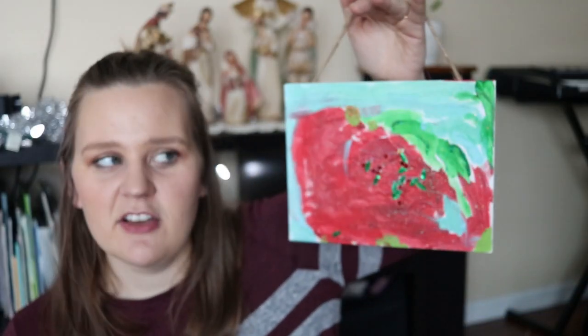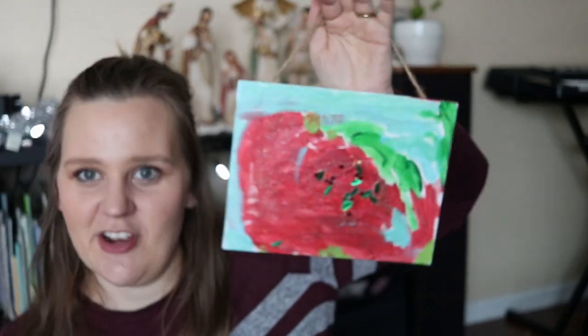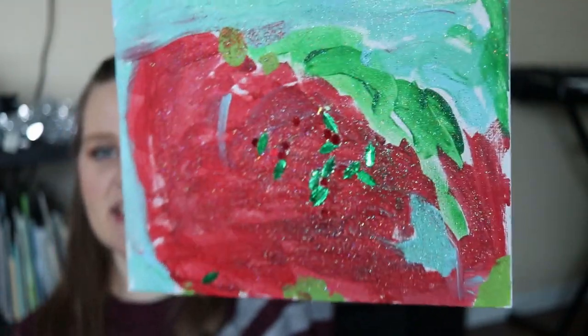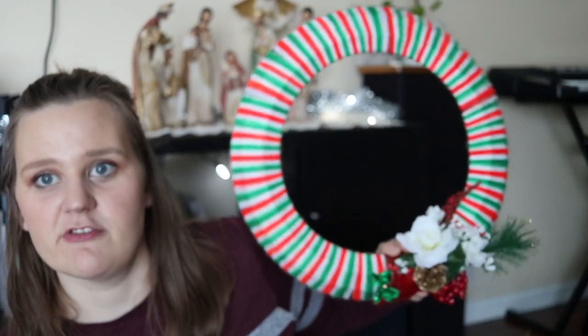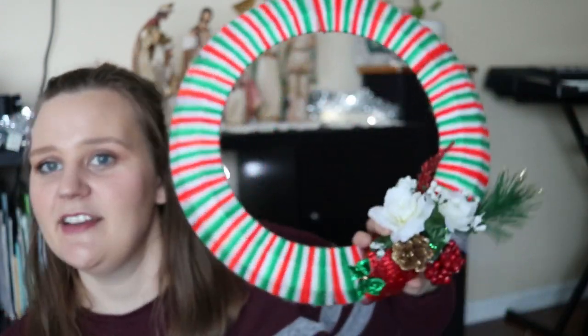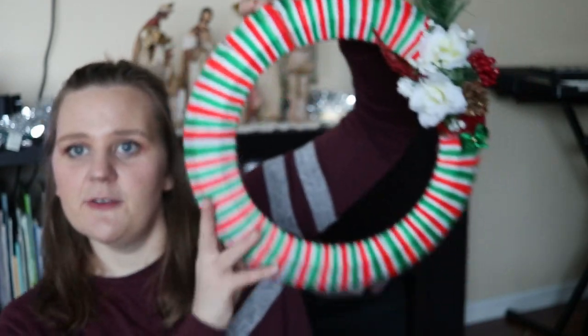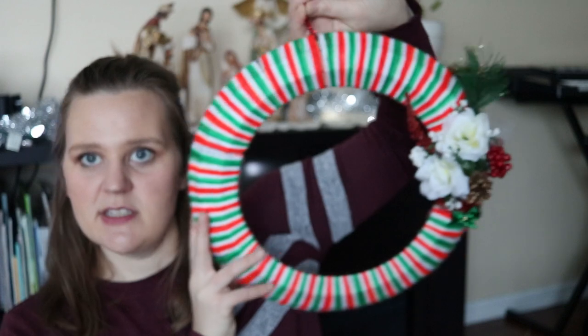Another Christmas gift idea is a Christmas painting. My daughter made this one Christmas themed with lots of glittery things on there, so we pull it out at Christmas. It's from several years ago but it's always fun to see, and it's nice to have something that's just for Christmas. Somebody at our church made us this wreath with yarn around the edge and some florals and pine cones on the back — another great Christmas decoration.